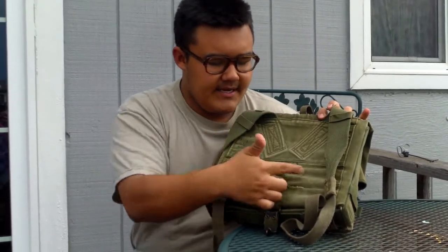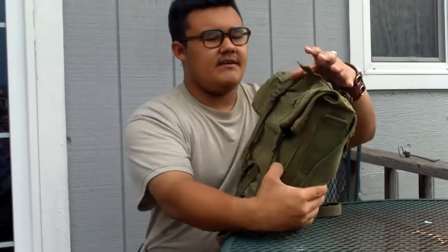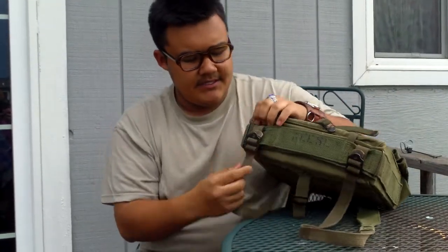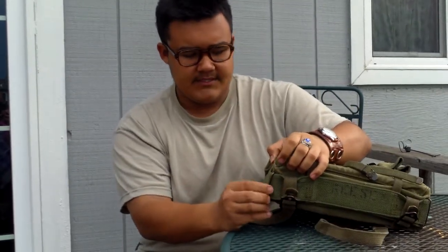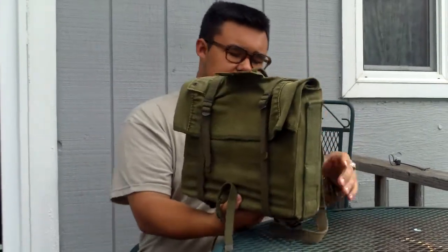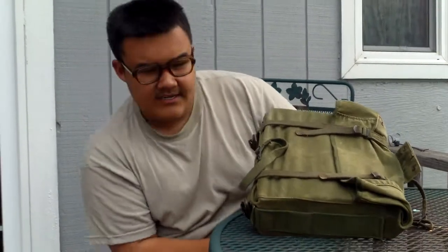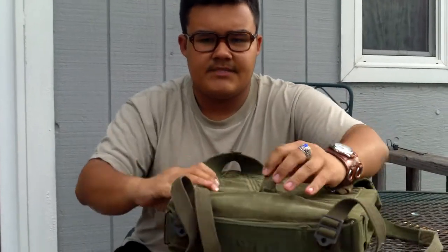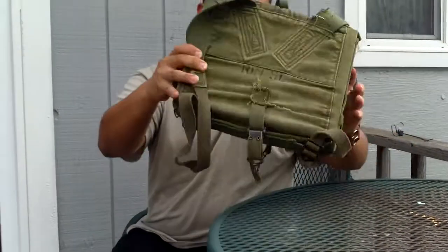You can see on the back that it has someone's name — Reese. I don't know who Reese is, but their name comes up all over this pack. It is on the bottom too. These adjustable straps do come out and have metal rings on the side. There's some more places where Reese comes up on here.